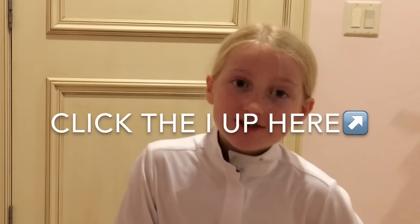Hey guys, guess who's back — your least favorite person, me! I just came back from a horse show, and if you want to see my rounds, click the 'i' up here to see them.